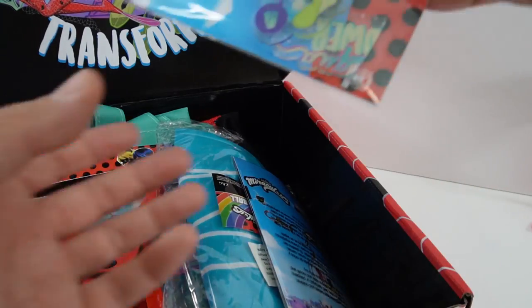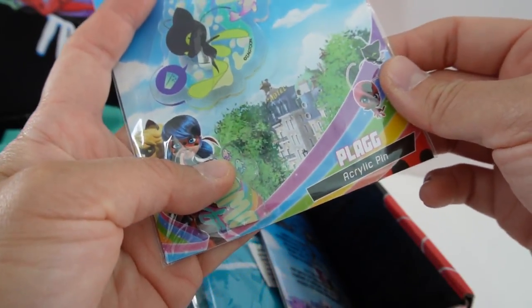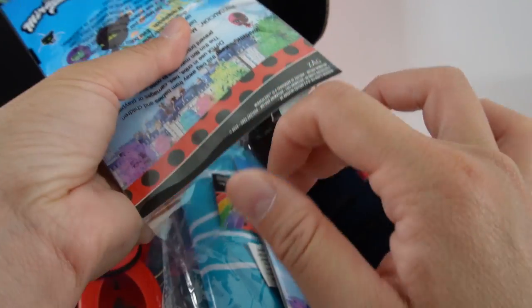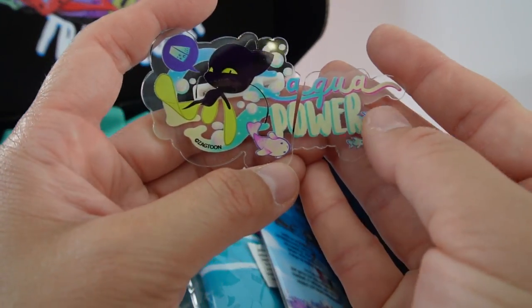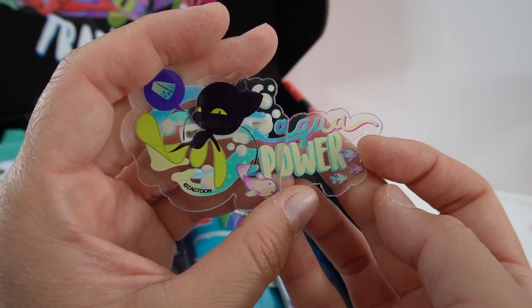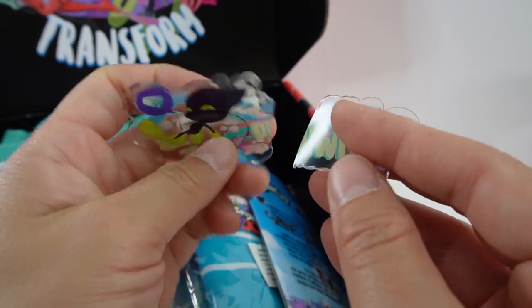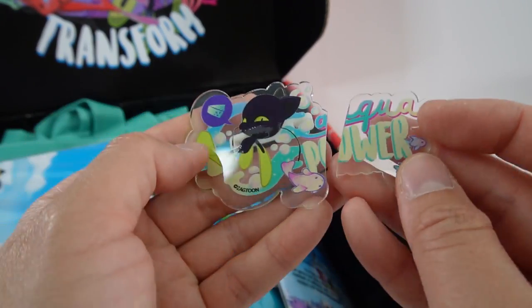All right, here's our first item. Oh, we got an acrylic pin. Oh no, it seems like this pin broke. If we put it together we can see Plagg with fins on and it says 'Aqua Power' — but that's too bad that it broke. I wonder if I can get a new one from Culturefly.